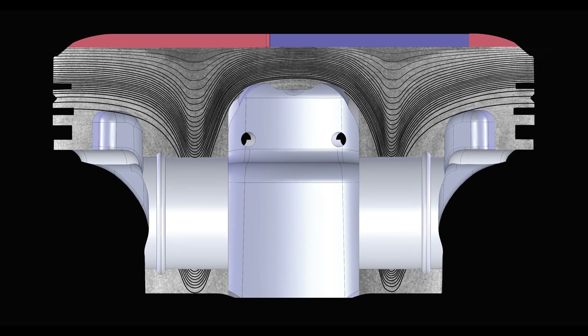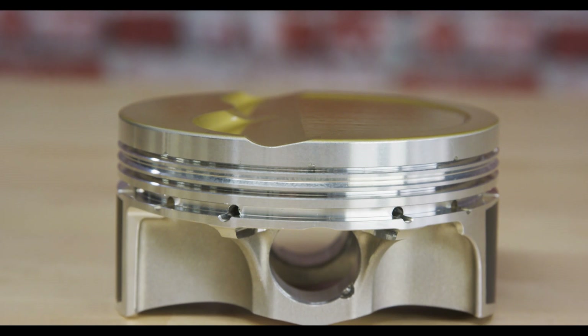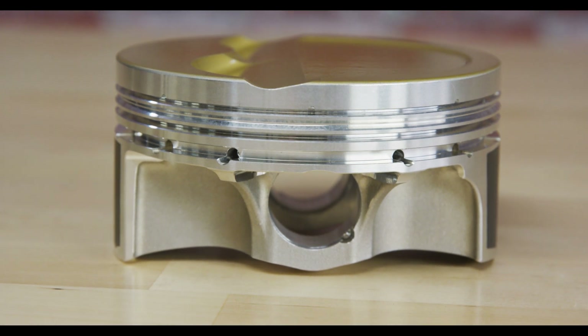Through the way that they've forged the piston, the grain flow supports the buttresses and the pin area, giving you a stronger unit from the outset — and then they've added a bunch of features on top of that.